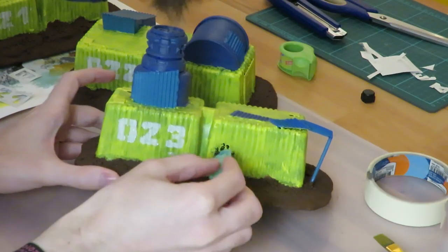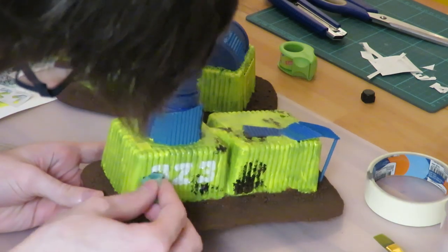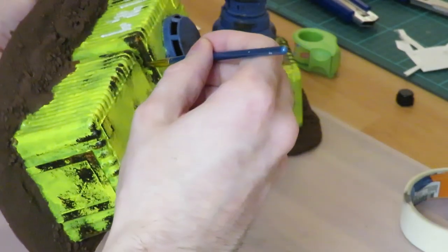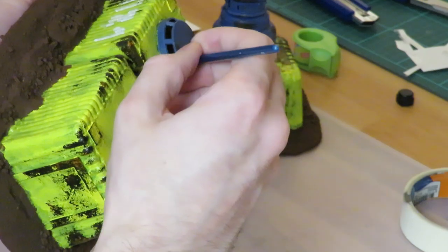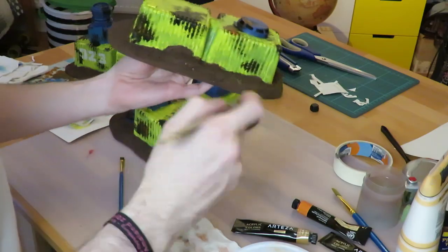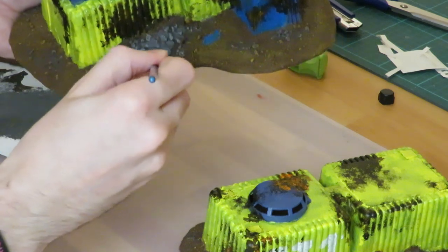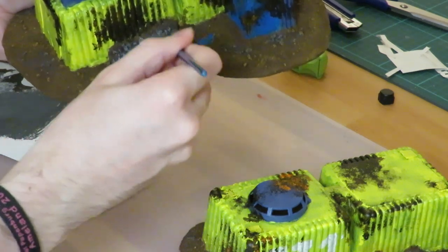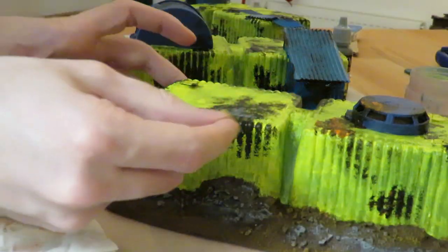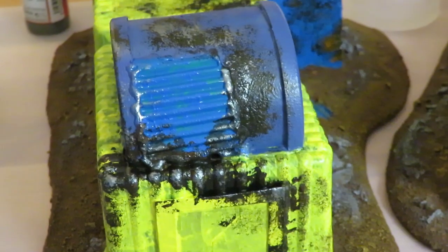I started the weathering process by sponging on some black, brown, and orange paint, keeping it dark. Then I used a brush to get the paint into the crevices, since a sponge wouldn't reach there. I dry brushed the ground with ochre for the dirt and greys for the stone areas, then sponged on some gunmetal onto corroded parts — as if the paint had fallen off or rusted away.